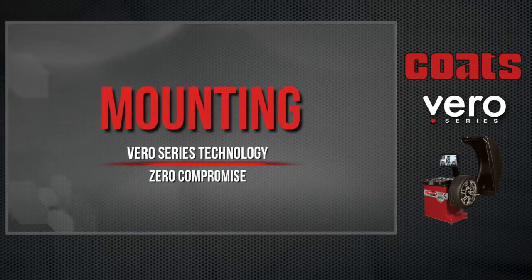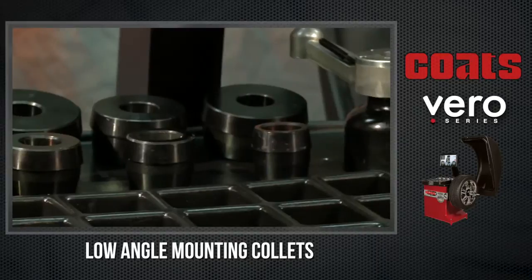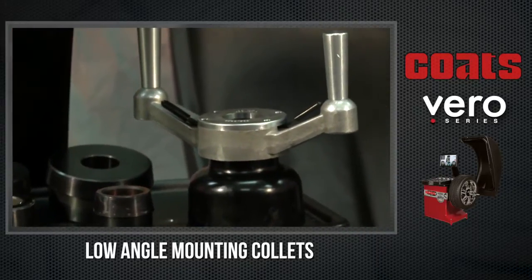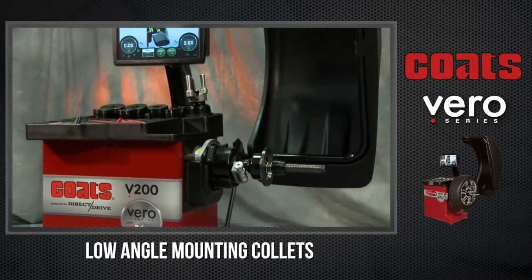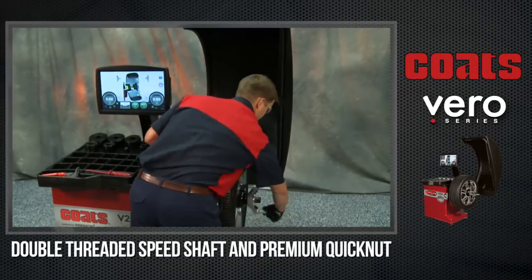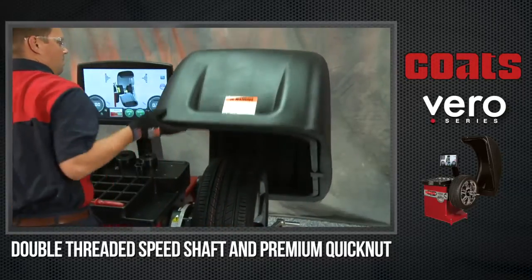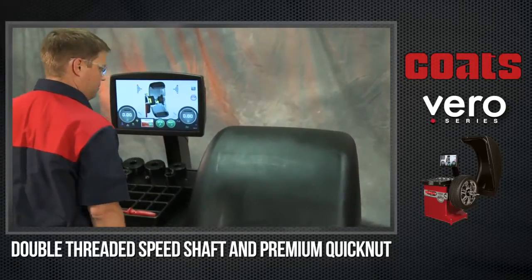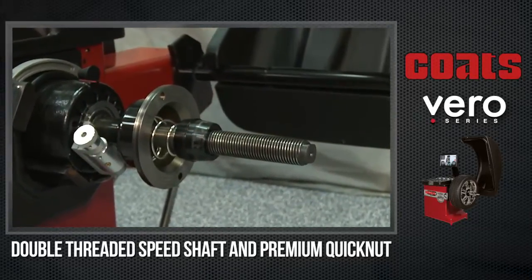To offer a performance balance, you must begin by mounting the tire and wheel accurately. All Vero Series Wheel Balancers are sold with the most precise mounting tools, including low-angle cowlets. The low-angle cowlet fits directly in the hub bore of the wheel, simulating the way the wheel mounts on the vehicle. To ensure the wheel is mounted securely and quickly, the Vero Series comes standard with a double-threaded speed shaft and premium quicknut.